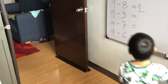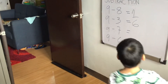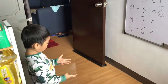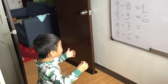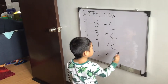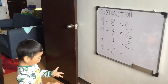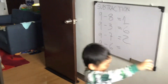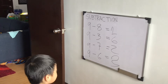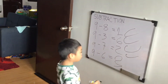Very good! Very good! Very good! Very good, Lucas. How about nine minus six? Okay. Bigelis! Ambilisada ka! Very good. Correct, correct, correct, correct. Perfect.